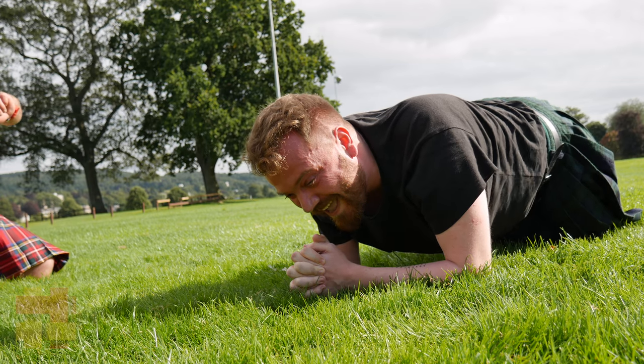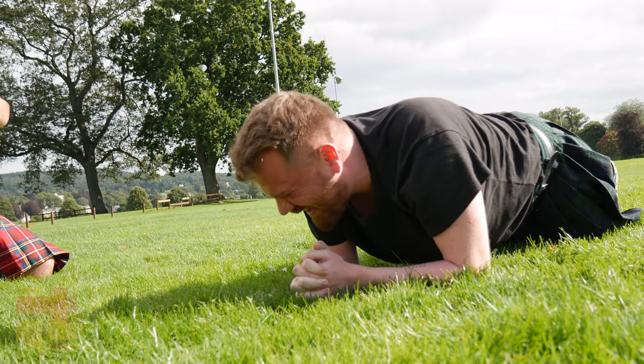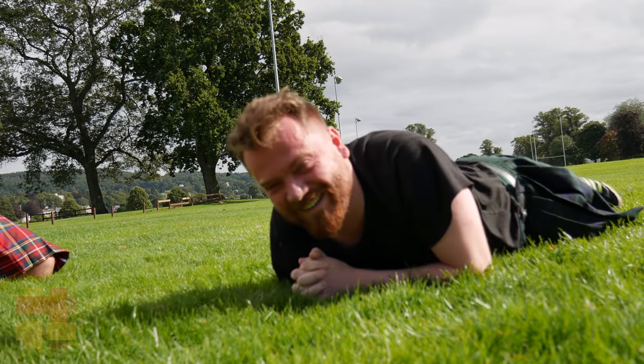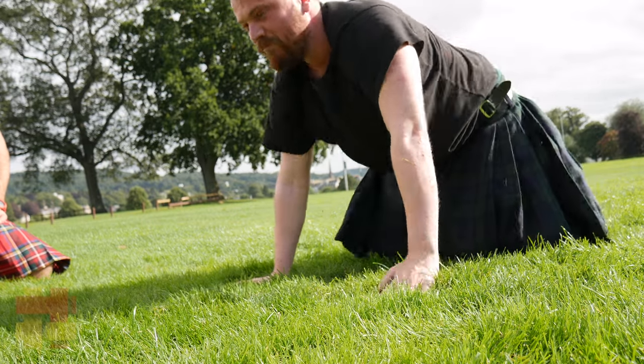This is tough. Squeezing the core — go on Sean, keep going. Well done brother. 108 seconds buddy, well 108. So a minute is a very good basic standard — you've gone beyond that, which is great. Really, really good.